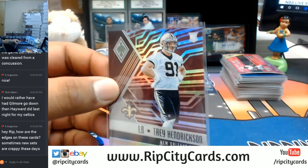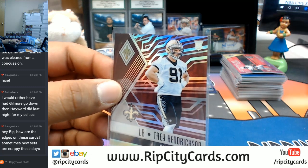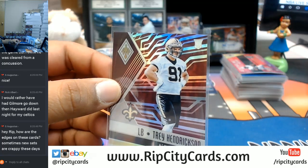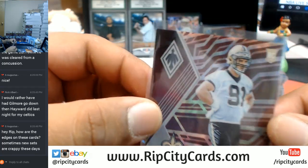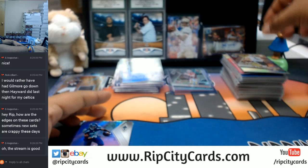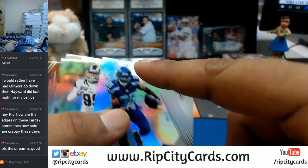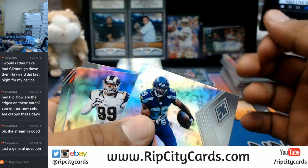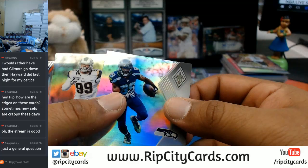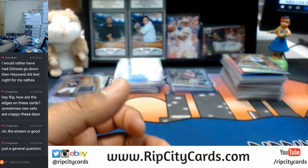The corners aren't too bad. If you notice, the edges are very nice. I have really not noticed anything wrong with the corners. Maybe on the edges sometimes you'll notice there's little specks and stuff like that when the cards get cut. But other than that, the corners look good — don't really look banged up. Cards do look nice.